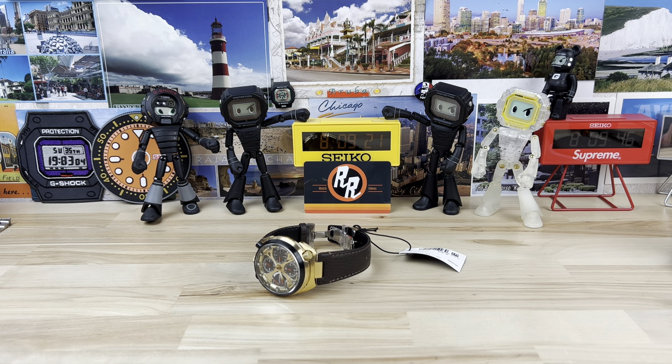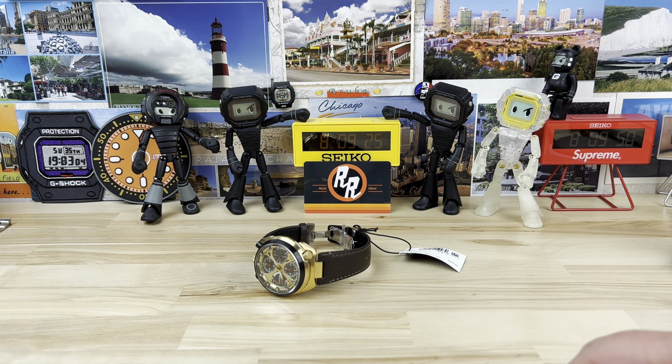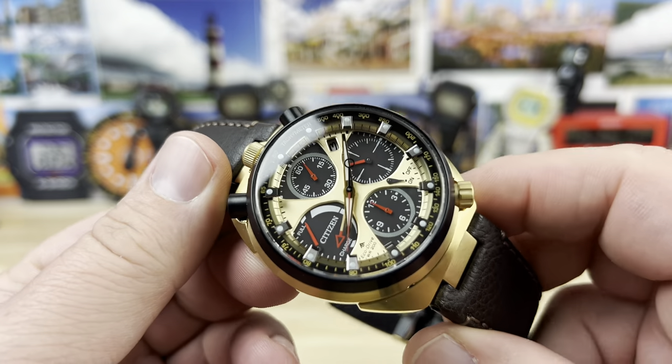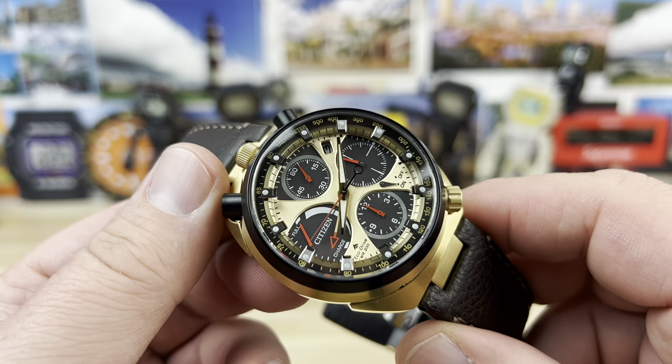Alright guys, it's been a while since I've had the Citizen Bullhead design on the show, and I have to say a big thanks to Richard and the crew at Saltzman's Rhode Island. Link in the description as well as a discount code so you can let them know that I sent you and also save some money.